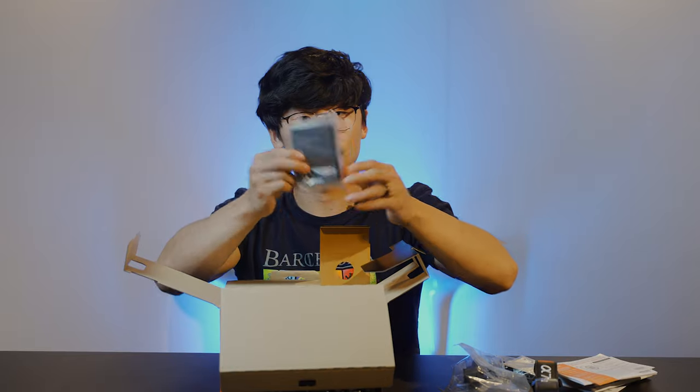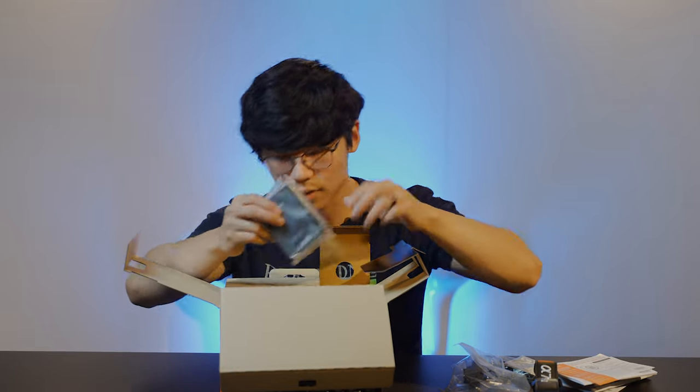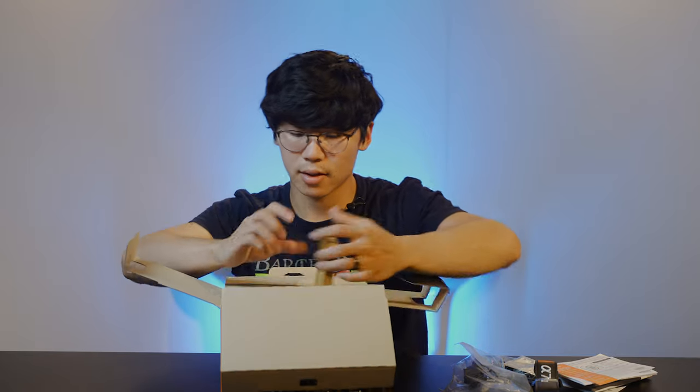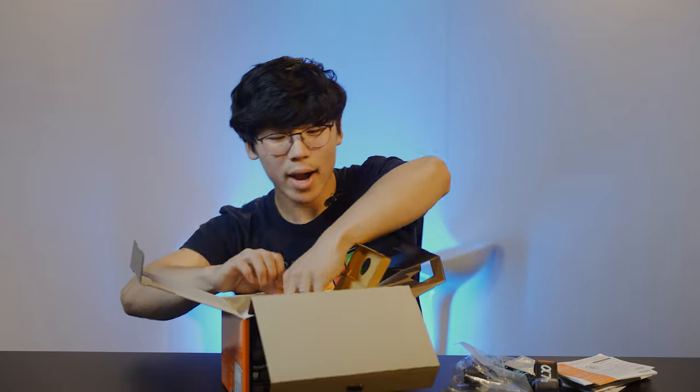Next, battery charger. It is good to see that they are including the charger now. Some more cords underneath that — nothing too fancy. And then the moment we have been waiting for.